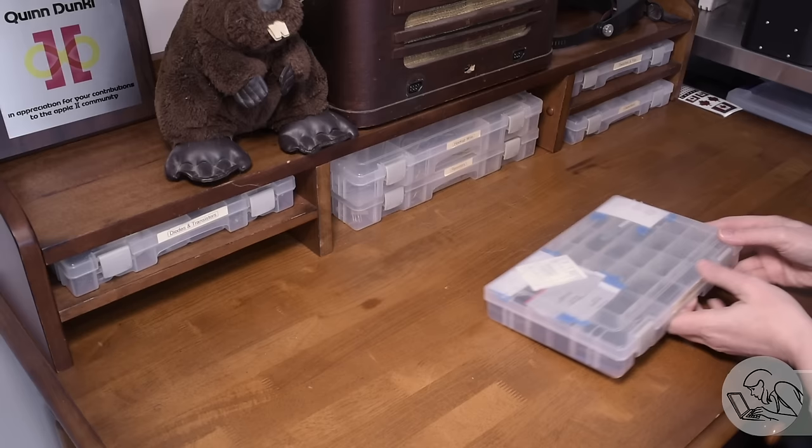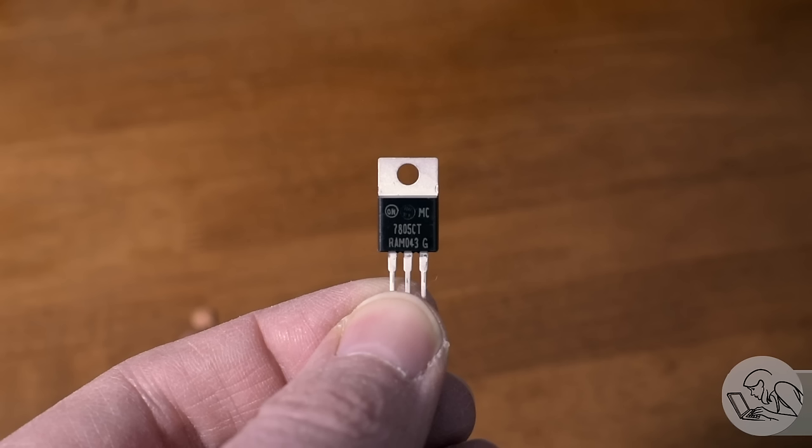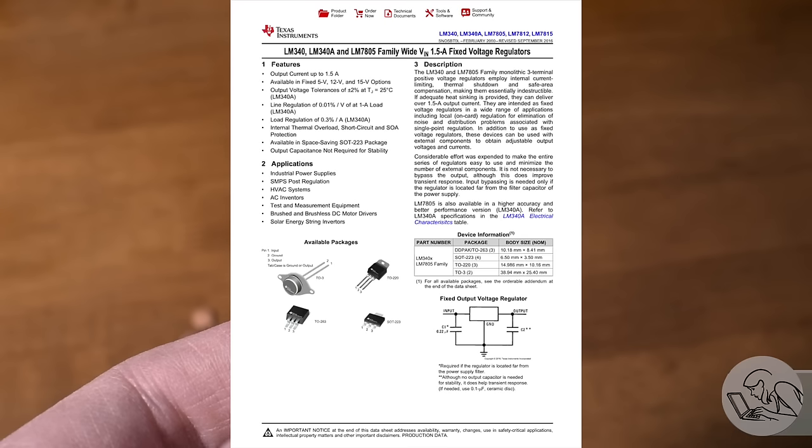I actually do quite a bit of electronics work, which you would know if you've read my blog. The star of the show is this little fellow — this is a 7805 voltage regulator. It's a pretty old-school device, a linear voltage regulator, so it's not super efficient compared to modern devices. But the nice thing about it is that it's super easy to use — one of those devices that the home gamer can use for all sorts of things around the house without necessarily understanding much electronics.